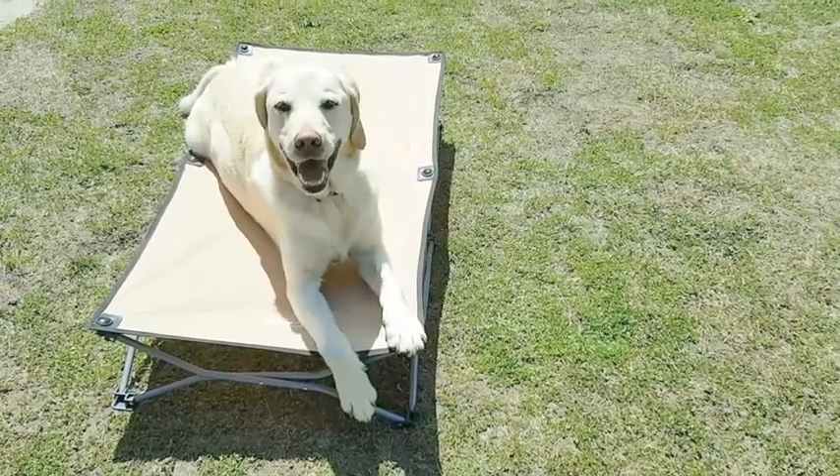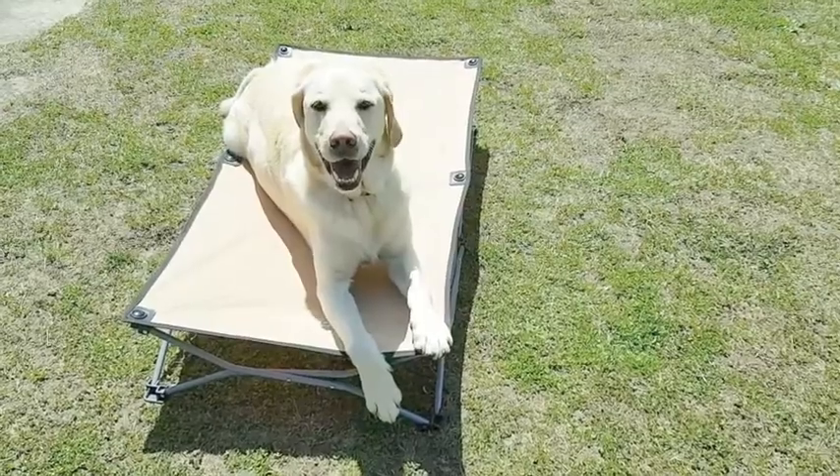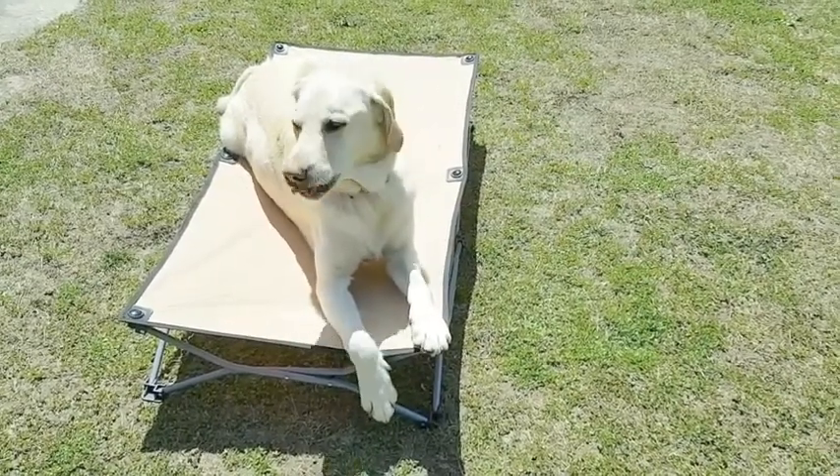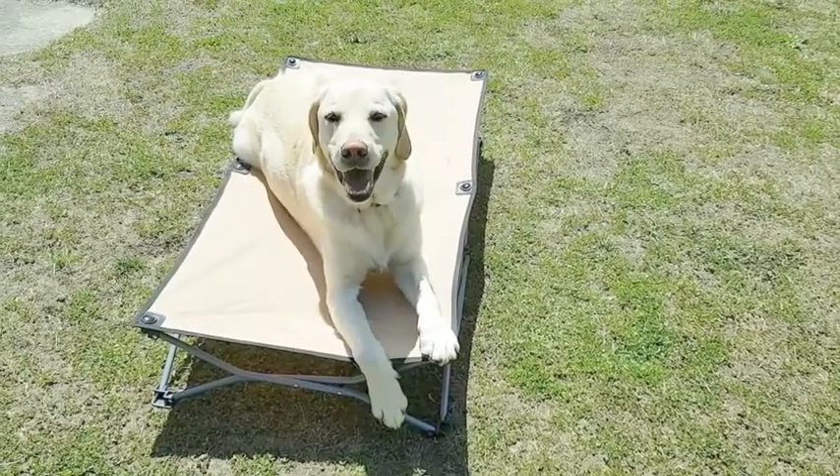Hey everyone, Julie Hayes here from Dog Happy Dog Training, and this is another video of our Demo's Adventures with Jack series. This is another one of the games we play in our lives, mixing in enrichment and training.